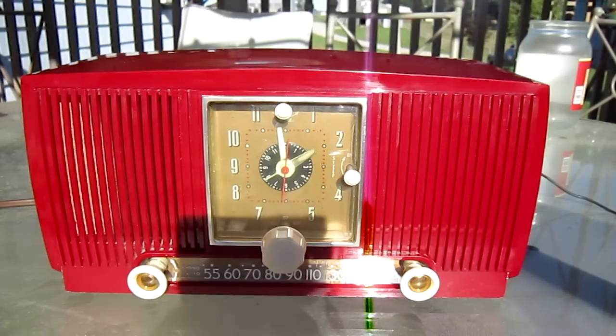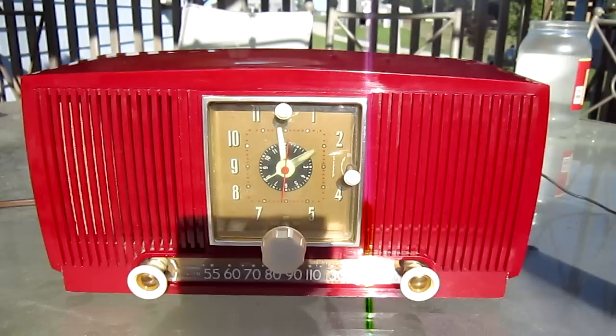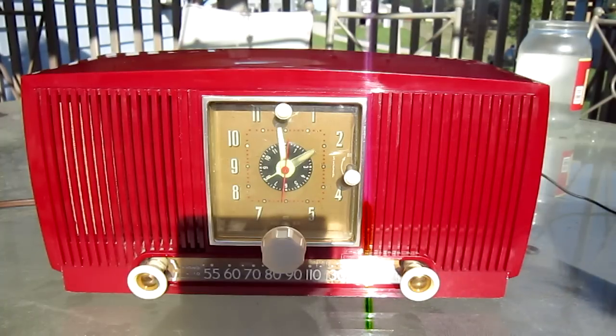I changed out the wires to the antenna and it still wouldn't work. I soldered new wires on, new connections. I gotta get some new connectors still because the ones that I have are slightly too big for it, so I'll have to get slightly smaller ones.